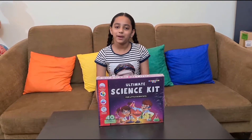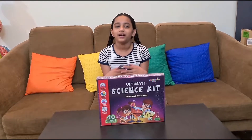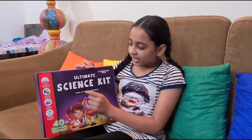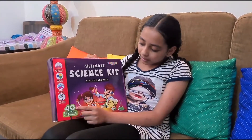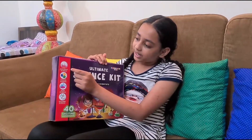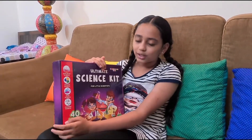Hello everyone, welcome back to my channel! Today I'm going to unbox a science kit. Let's unbox it and try exciting experiments. This box is called the Einstein Box — I bought it from Amazon. We can try 40 exciting experiments including explosive science, color science, soap science, and polymer science.